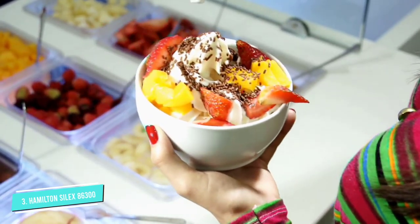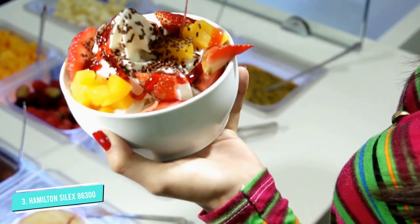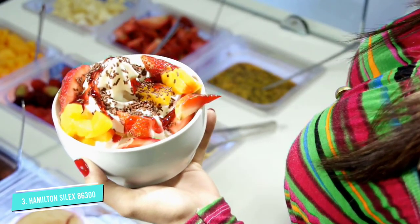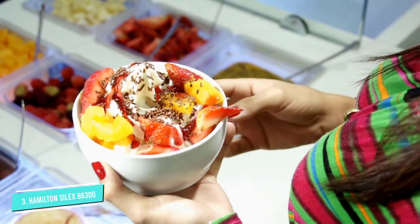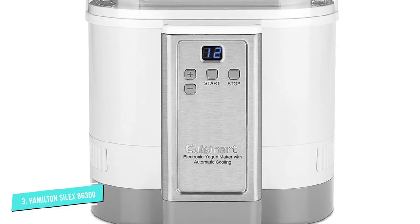Number three: the Hamilton Beach Proctor-Silex 86300 yogurt machine. If you're looking for a yogurt maker that does it all, your search ends here. This machine features an LED display with a digital timer and push-button controls to turn the machine on or off and adjust the fermentation time. During the 8 to 12-hour cycle, the yogurt ferments in a 32-ounce BPA-free plastic insert that also doubles as a storage container.